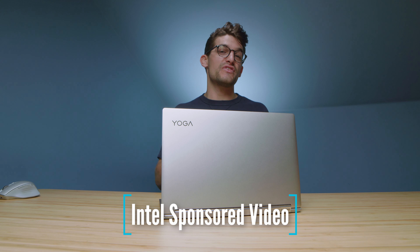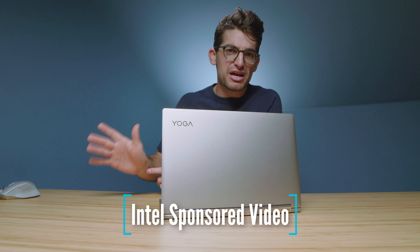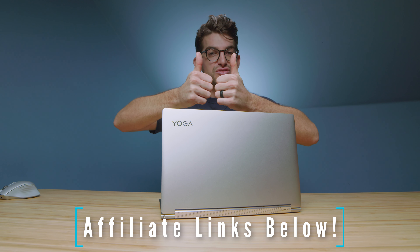I want to once again thank Intel for sponsoring this video and sending us the Lenovo Yoga 9i. I hope you've seen through the objective benchmarks that the Intel Evo platform makes a real-world difference in laptop performance. If you're already considering an Intel laptop, keep an eye out for the Intel Evo platform badge — it means the laptop brand has partnered with Intel for maximum optimization in performance, battery life, charge time, Wi-Fi 6, and Thunderbolt 4 speed. Links if you're ready to purchase, likes if this video brought you value, and subscribe so you don't miss future uploads.